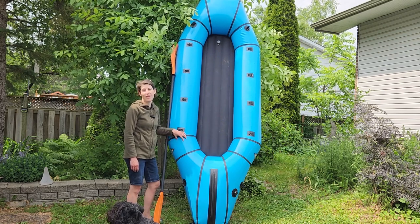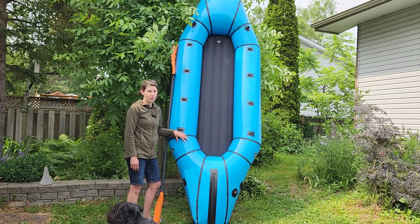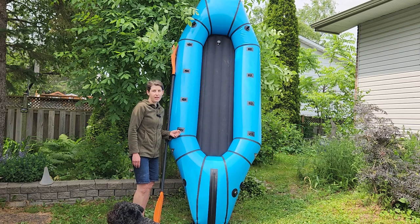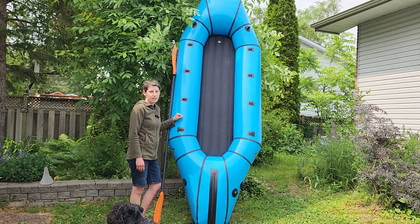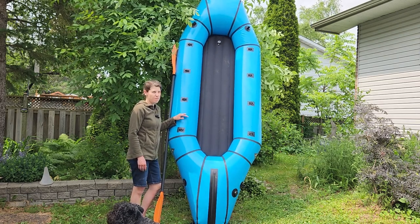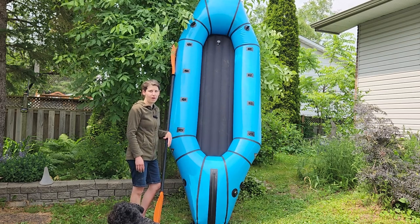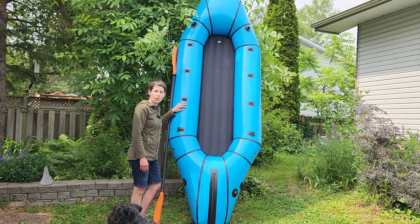This packs down to 13.9 pounds and about 20 inches by 10 inches if you can roll it nice and tight. So this can fit in your pack when you're hiking and you can go on lots of adventures. If you've been mountain biking and you find a little tiny trout pond, well take your boat out and go fishing. So this is really cool.